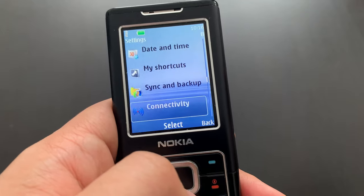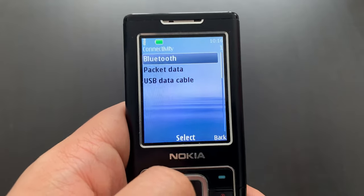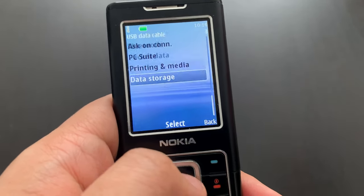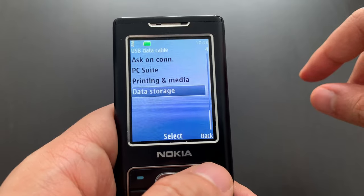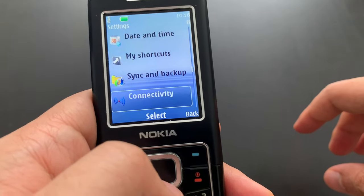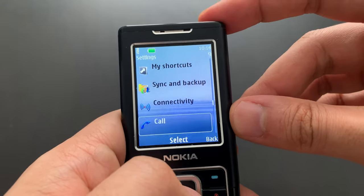Sync and backup — that's obvious. We've got connectivity: Bluetooth, no infrared port anymore, packet data, and USB data cable — data storage. That basically meant that when you connected your phone to your computer, it would just appear as another disk, like a flash disk. Which was convenient — something that modern smartphones don't do anymore, which is a shame.